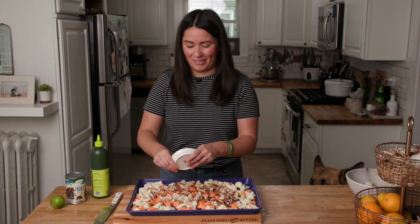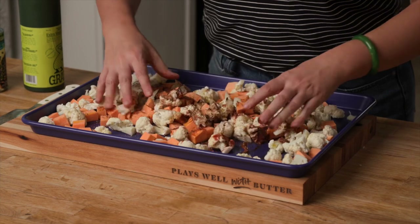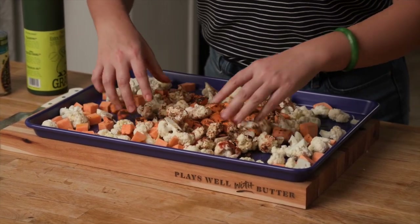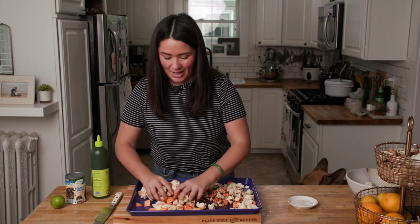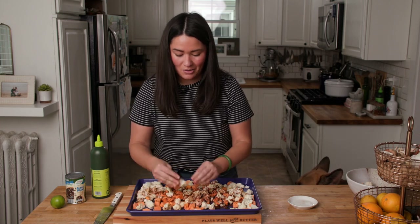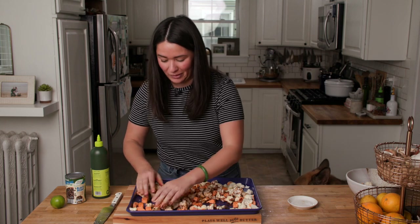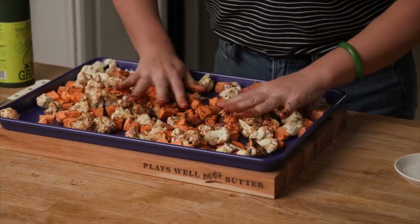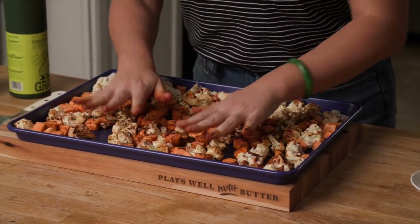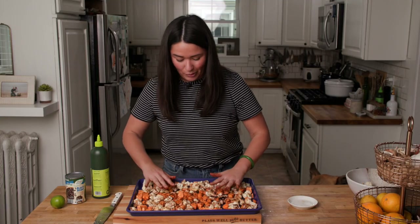Mix the spice blend together and sprinkle it right over top — I love all of the colors. Use your hands to get in there and work the oil and spice blend into the veggies. The nice thing about cauliflower is it has all these nooks and crannies that you can get the spice blend into to make every bite more flavorful. Once it's all tossed together, spread everything out over the surface of the sheet pan in a really nice, even, uniform layer, which helps everything roast even more evenly.